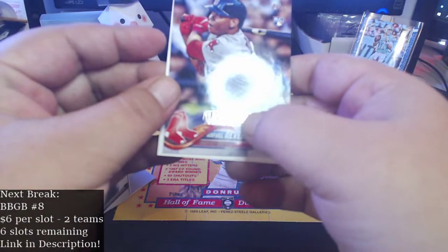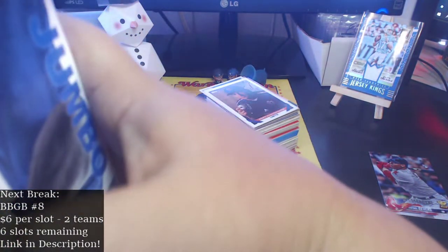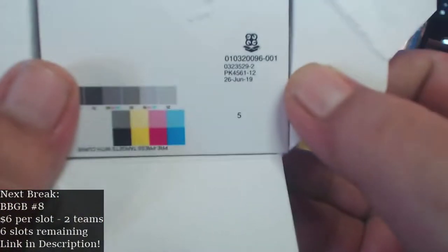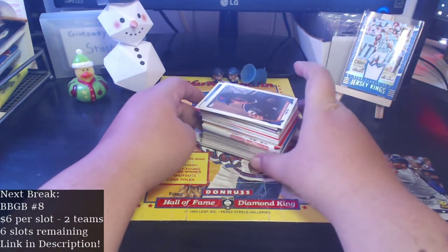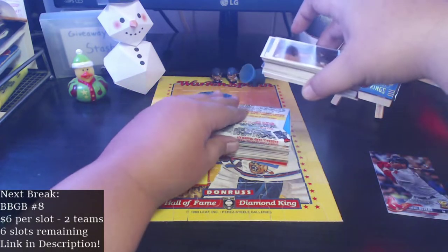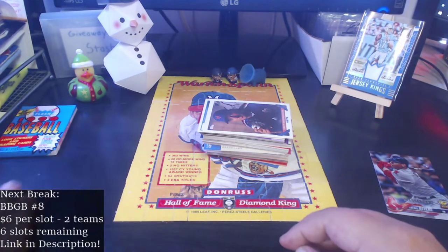The date on this one is June 26th, so it is January — hopefully as we speak they are printing and packaging new Fairfield boxes to come out this year, which will be really awesome. All right, so our pack is 1990 Fleer baseball. Maybe we'll get a Frank Thomas or something in there.